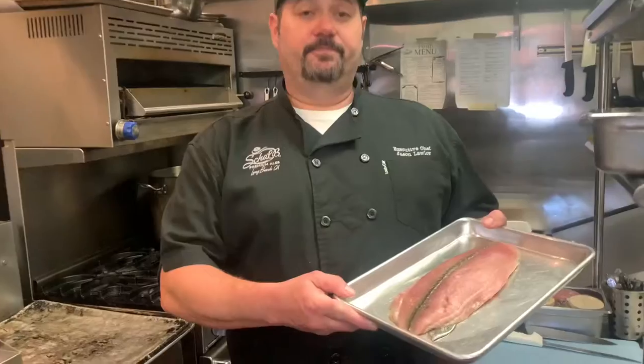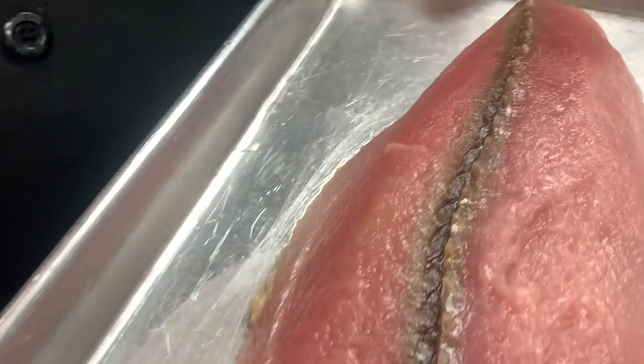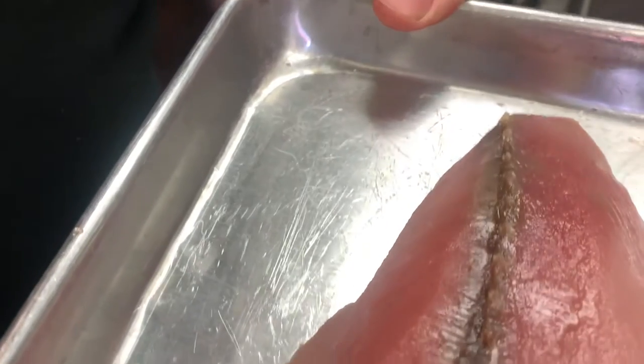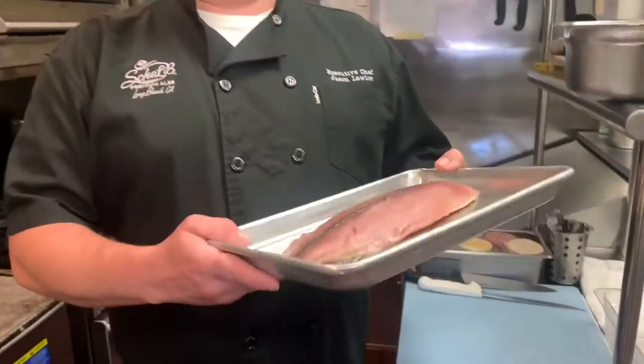The next step is talking about the fish. Today we're using Bonito. A lot of people think it has a bad rap — that it's mushy. But I'm here to tell you, if you take care of it, you bleed it, you put it on ice, it's a great fish to use. Not only for smoking, but also for sashimi and other dishes as well.